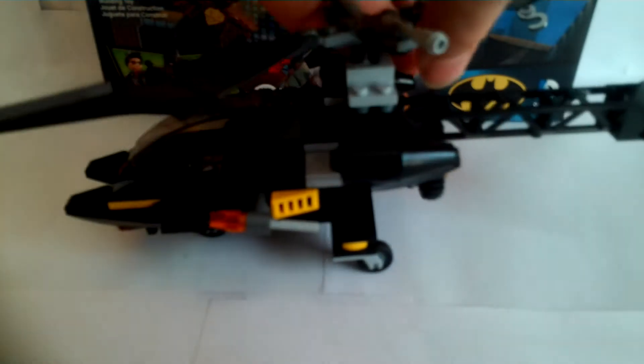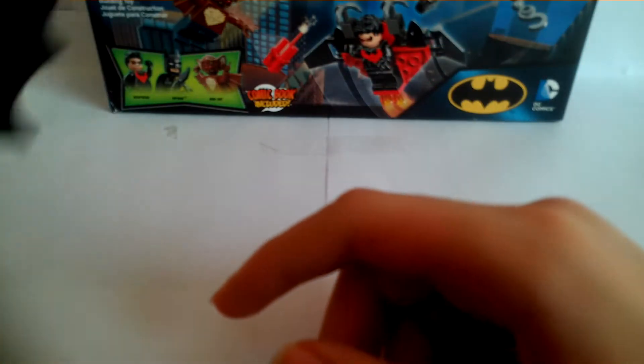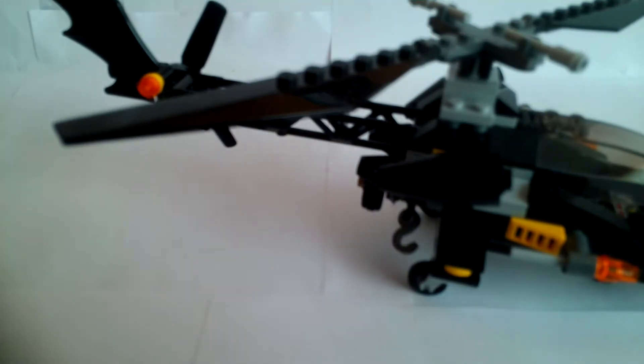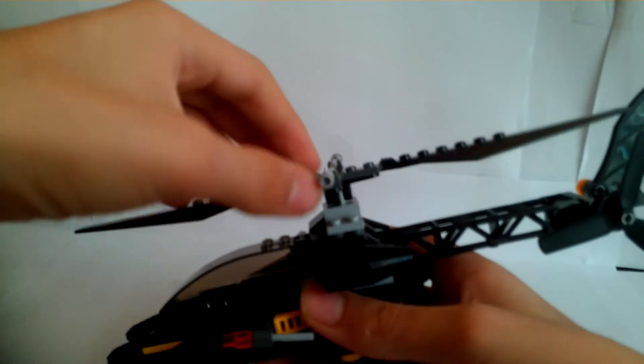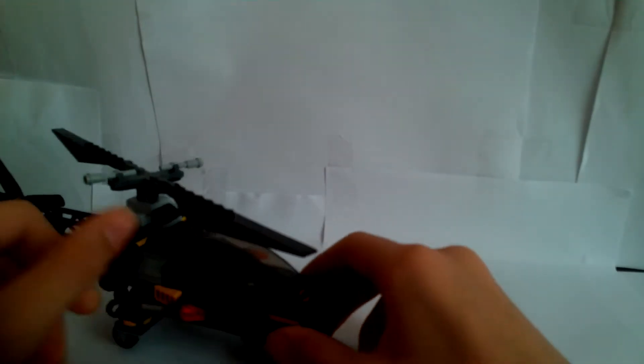Next, the set itself — the Batcopter. It comes with a key piece also used for Batmobiles. You can spin the rotor for a helicopter effect. It also has flick-fire missiles, which are pretty much universally disliked — they just kind of flick out weakly. They're horrible.